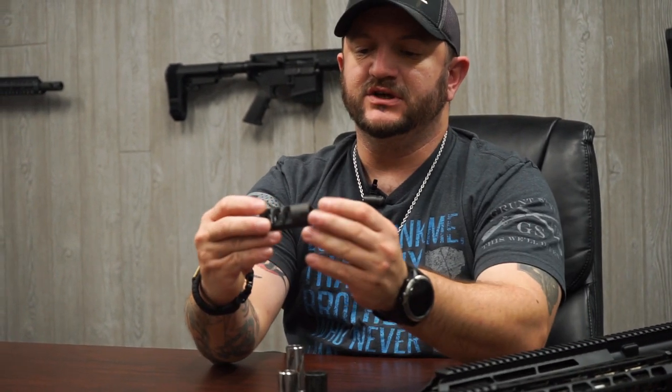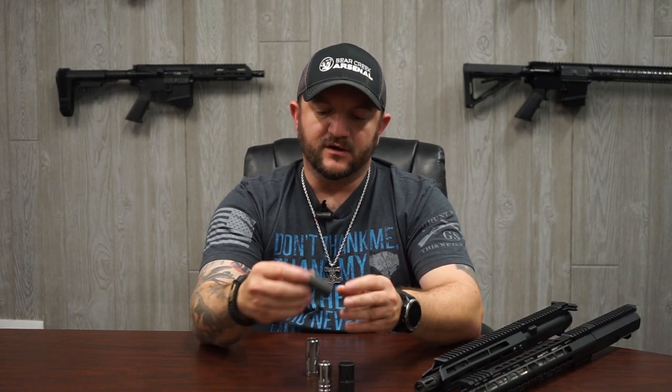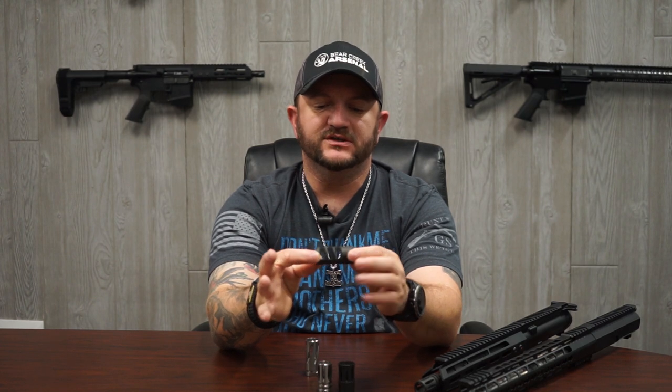These types of muzzle devices will typically always come with a crush washer. The crush washer provides a backstop for your muzzle device. As you're threading it onto the barrel and it hits the crush washer, the crush washer is designed to open — it will warp and open, creating a backstop — so when you turn it to have the correct side facing up, you can stop.